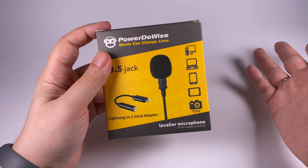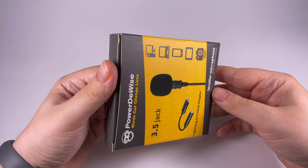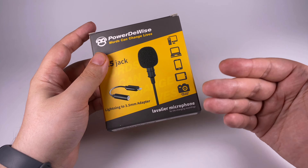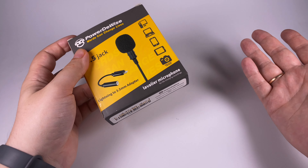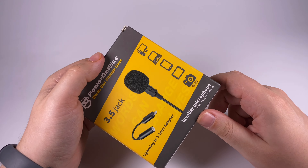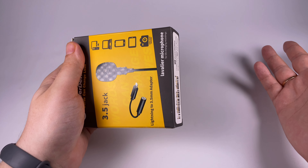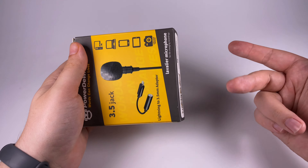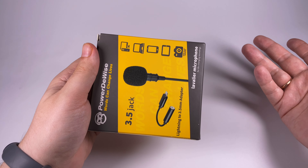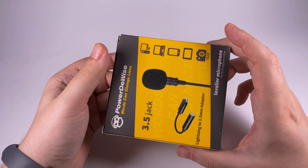Then I learned about a company named PowerDeVice. They make lavalier microphones and I decided to get one for a test. They have a lot of different options — single microphone packs, two-microphone packs, different accessory sets, and even some wireless options. This one is one of the biggest accessory sets for the iPhone — it includes an adapter and costs 45 dollars on their website. All their microphones are on Amazon so you can select one that suits your needs. If you already have an Apple adapter, you don't need the version with the adapter.